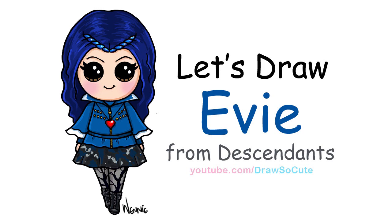Hi there, Wendy here from Draw So Cute. In this video I'm going to show you how to draw my Draw So Cute Evie from Descendants. So let's get started.